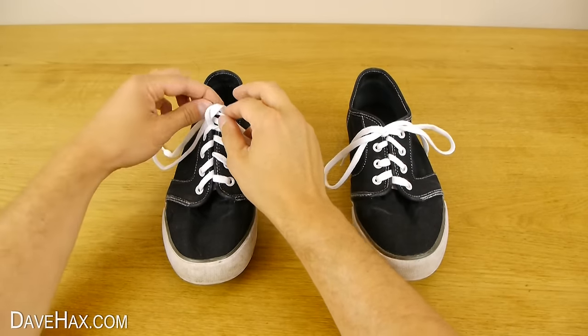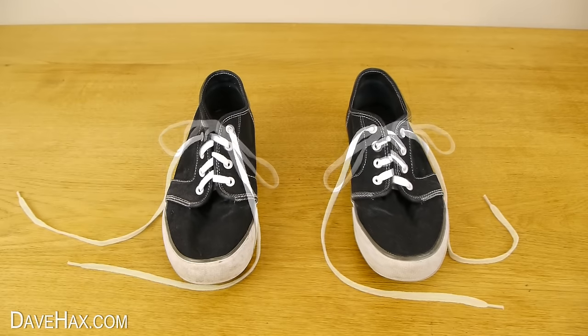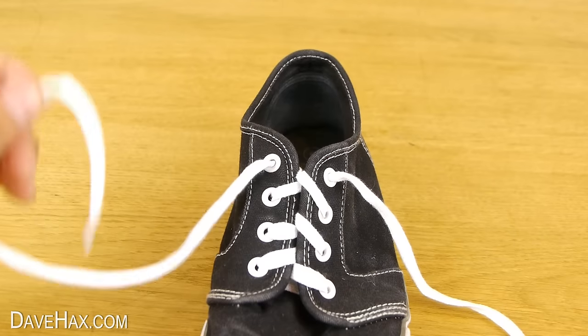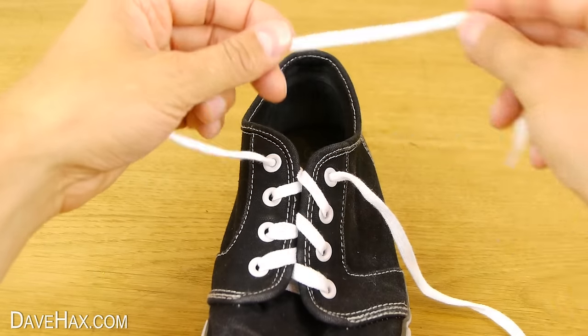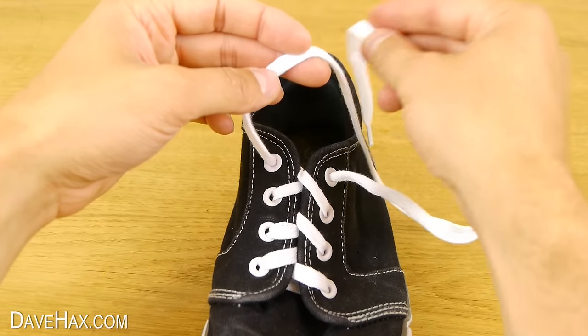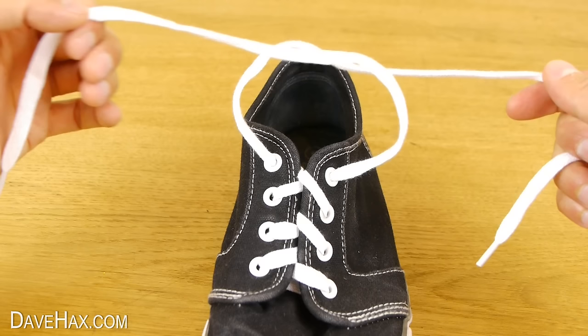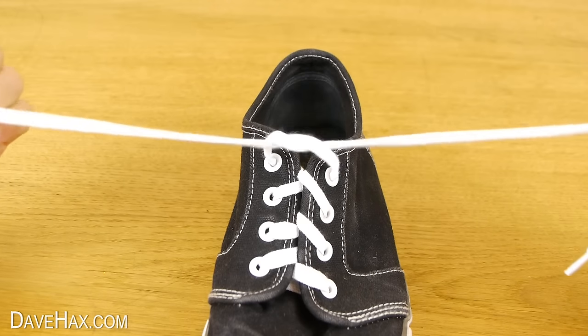Today I'm going to show you a simple technique for teaching children how to tie their shoelaces. Start by taking the first lace and place it behind the second one like this. Then take the second lace, go round the back of the first one and through to make a knot. Tighten it down onto the shoe.